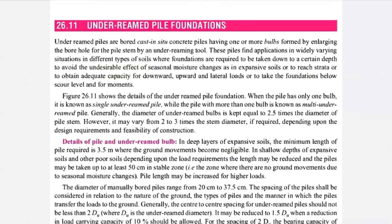Their foundations are required to be taken down to a certain depth to avoid the undesirable effect of seasonal moisture changes in terms of expansive soil or rich strata, or to obtain adequate load-carrying capacity. If your soil is not sufficient to carry heavy structural load, you should insert your pile to a certain depth to overcome undesirable settlement due to expansive soil, volumetric change, or seasonal moisture variation.